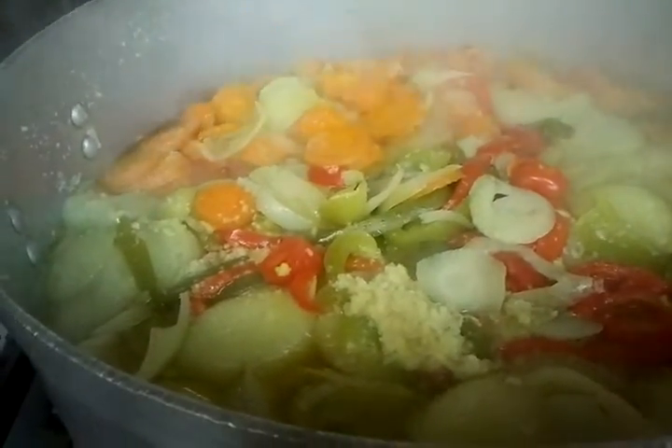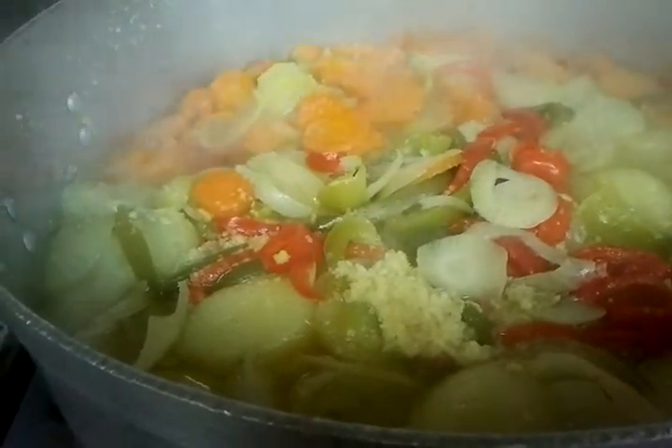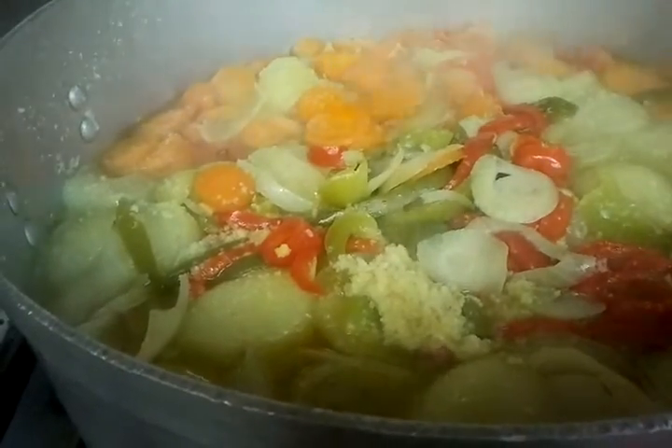Ladies and gentlemen, we've done the cooking for about 1 hour, 1 hour 20 minutes.